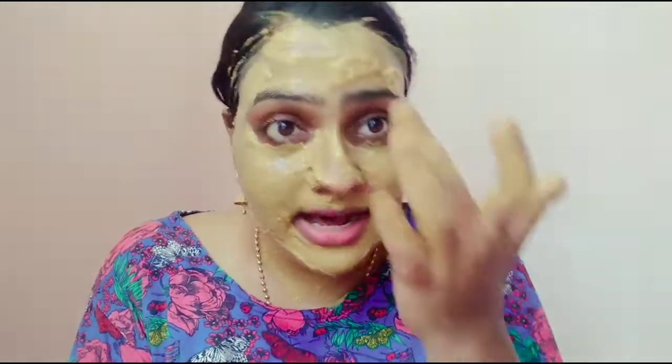This face pack is for oily skin type. It is also good for dry skin and very dry skin. We will add or cut the ingredients a little bit depending on your skin type. We usually add the ingredients to the mix in order to put it together.